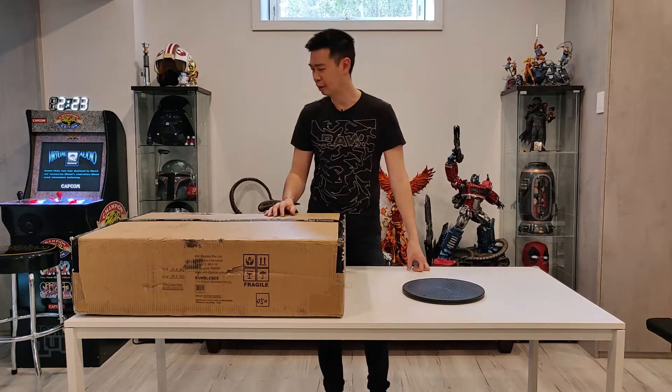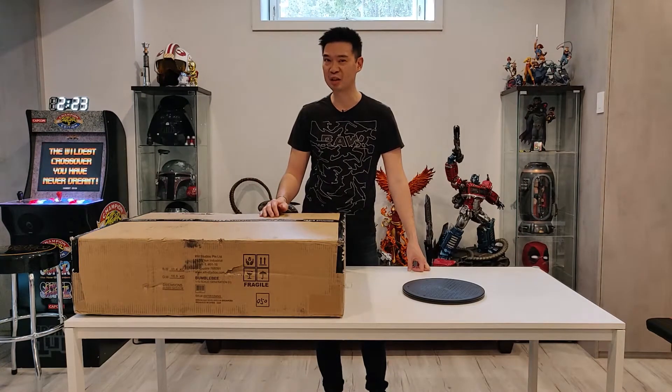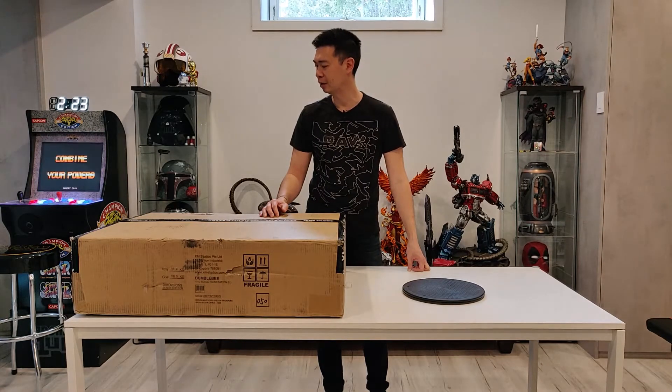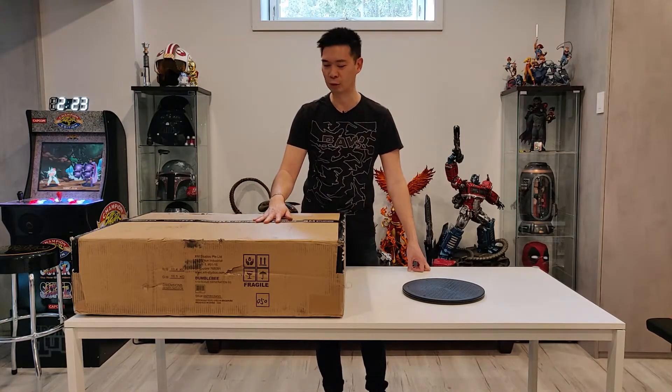Hey YouTube, how's it going? It's R Squad 9-11 back. I told you it was going to be an exciting year. It's been a pretty exciting two months since the new year. I've gotten quite a few new statues added to the collection, but one of the more exciting pieces I had on pre-order was this one.